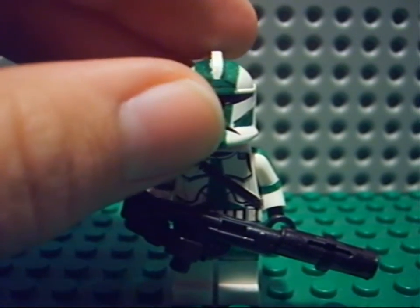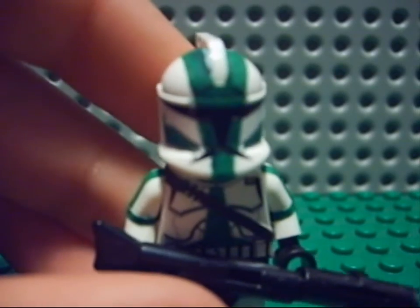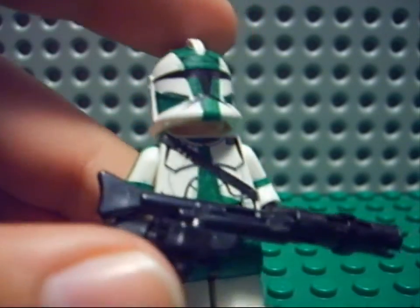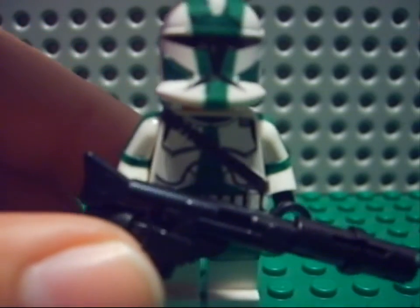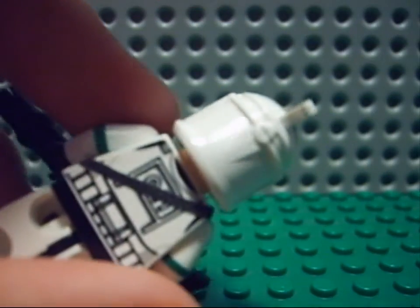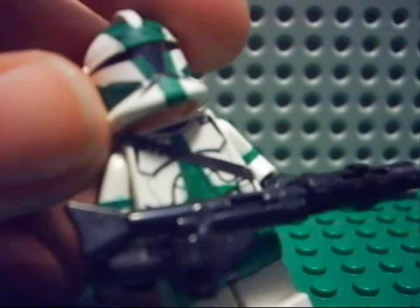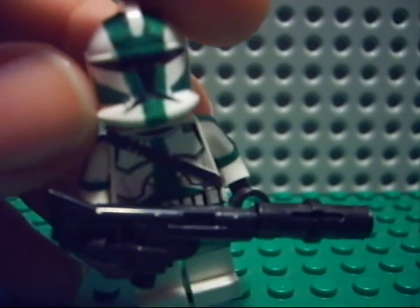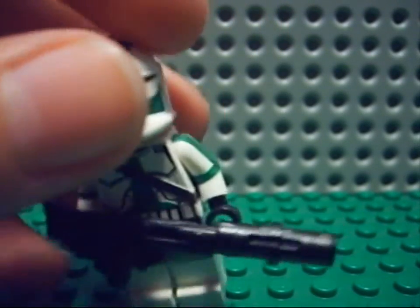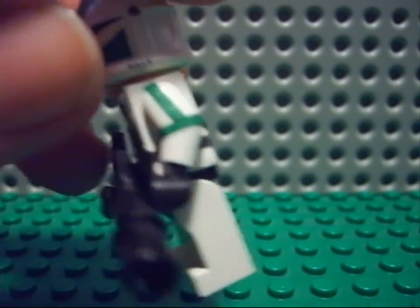I worked really hard on his helmet. It was really difficult to put the green lines and the green triangles. Then his body — I have the black line going all over his body, and beneath that the green sign. Then on his arms also the lines, like the real Gree.